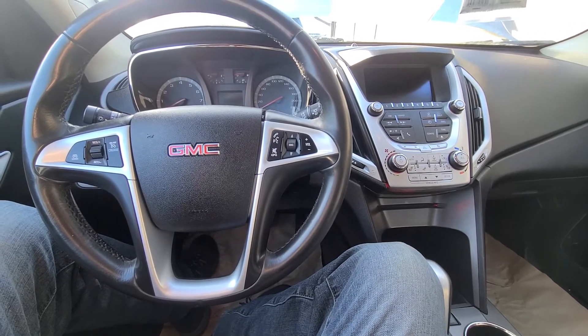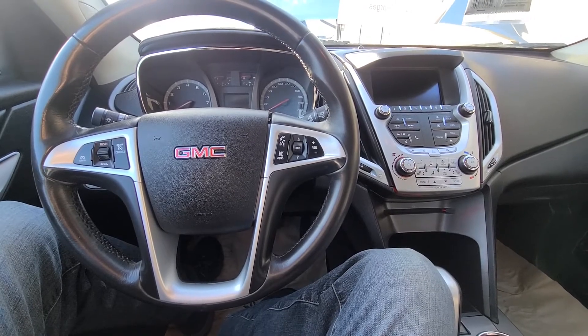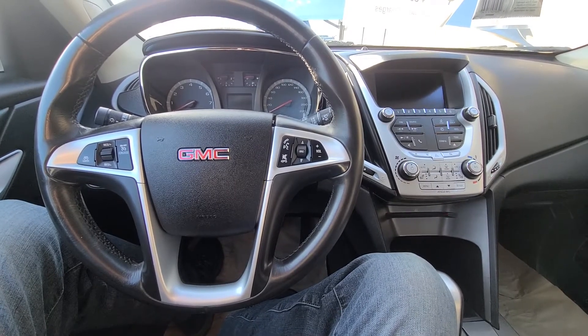Welcome to my YouTube automotive channel. In today's video I have a 2013 GMC Terrain and I will show you the AC, the air conditioner, fuse and relay location.